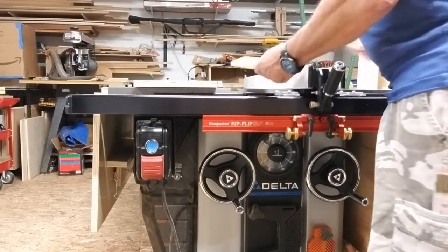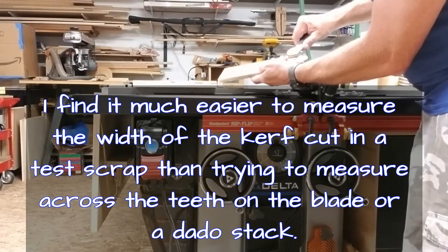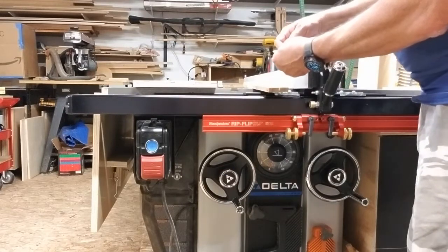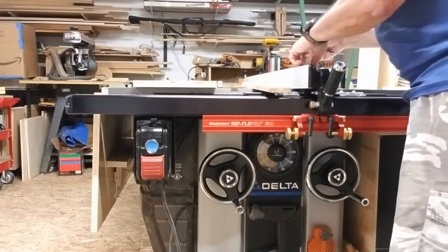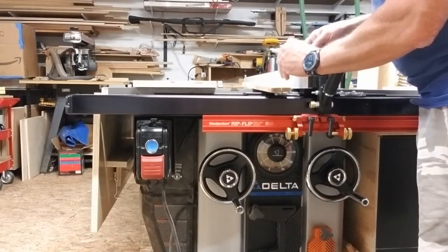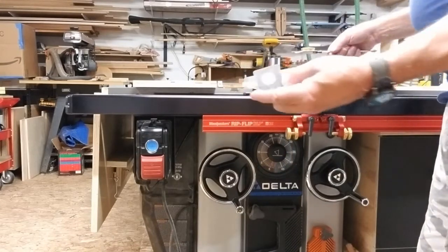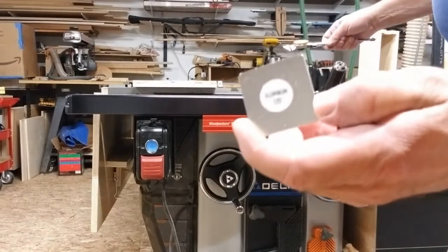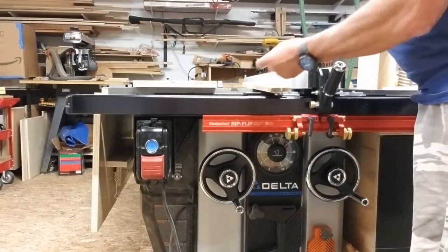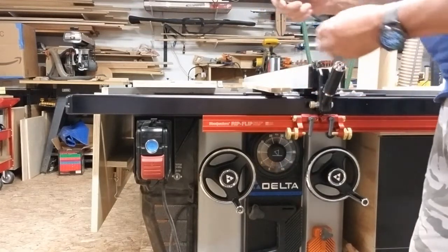I've got the kerf now, and I take my caliper — I just need that distance, which equals the thickness of the blade. Lock your caliper down to get that thickness. For this blade, which is a Forrest Woodworker II 40-tooth blade, it happens to be an eighth of an inch. I use a piece of aluminum which is an eighth of an inch thick and keep it at my saw as a spacer, but I'm showing you how to do it with the caliper.